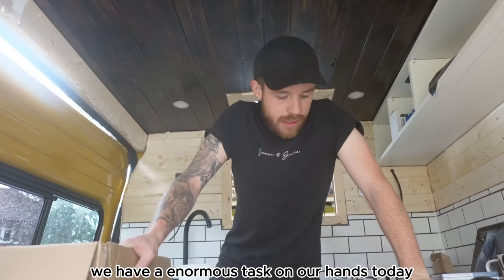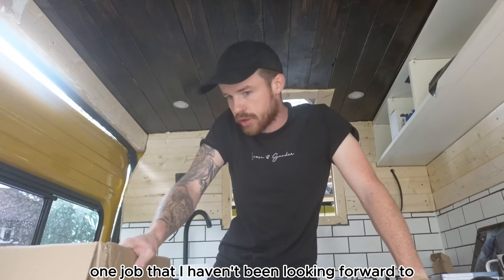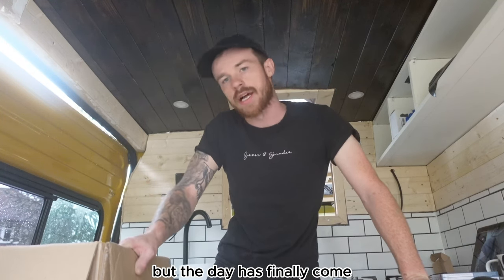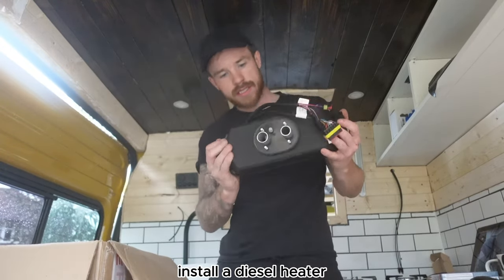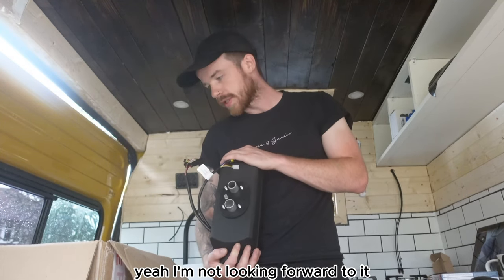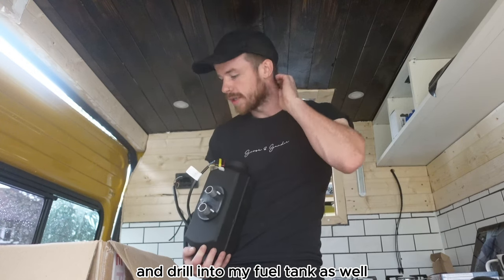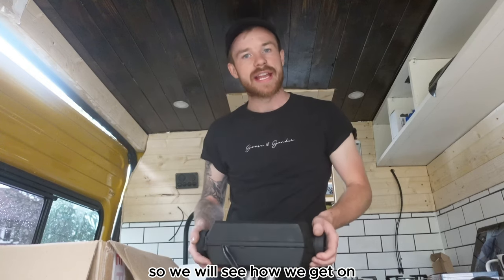We have an enormous task today — one job I haven't been looking forward to since the start. The day has finally come and it is to install a diesel heater. I'm not looking forward to it. It means having to drill a hole in the bottom of the van and drill into the fuel tank as well, so we will see how we get on.